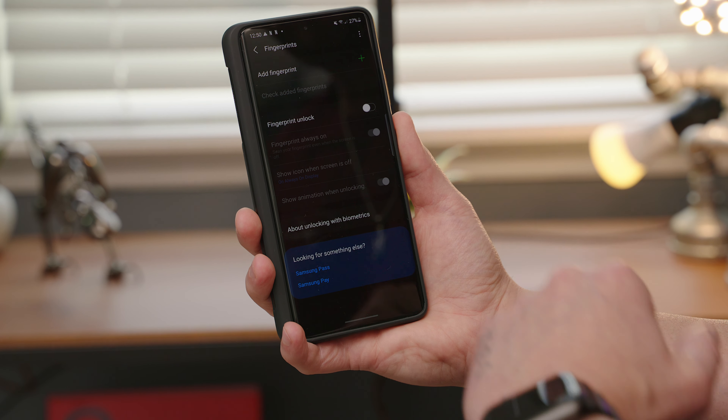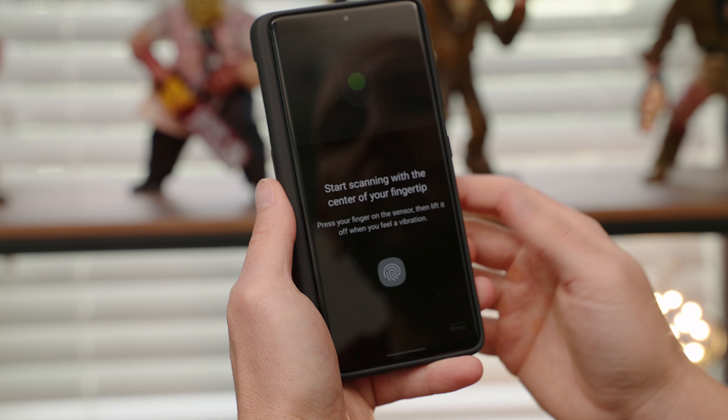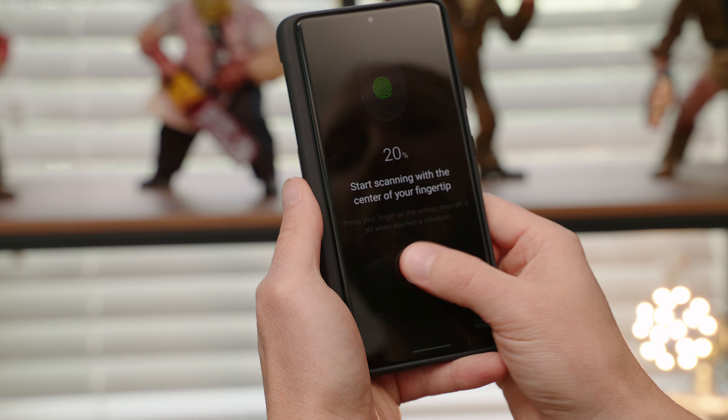With the fingerprints now deleted, there are a few different ways you can go about re-registering your fingerprints to get this hack to work. Let me show you the ones that have worked for me. The first way is to register a finger — I'm going to do my right thumb — all the way up to about 50 percent.